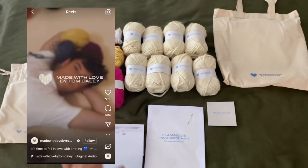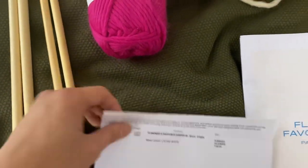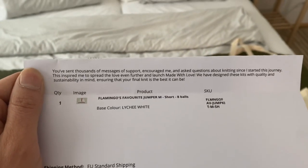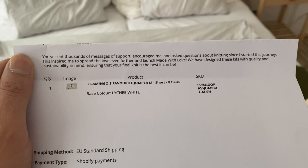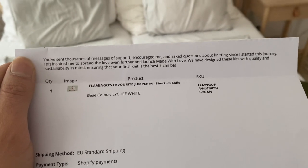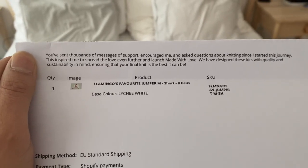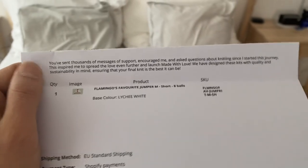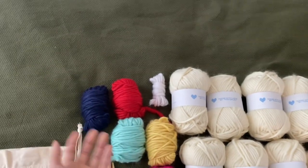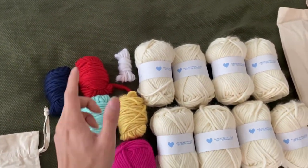I like to think it's personally packaged by Tom Daley - just let me live! So this is the receipt and invoice, and you also get a message from Tom. It says: 'You've sent thousands of messages of support, encouraged me, and asked questions about knitting since I started this journey. This inspired me to spread the love even further and launch Made With Love. We have designed these kits with quality and sustainability in mind.' Sustainability is definitely a thing I can see here - no useless full balls of wool you'd only use a couple grams of.